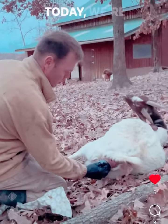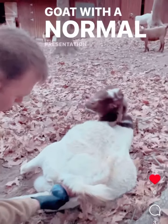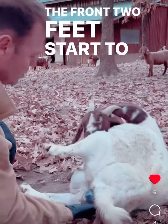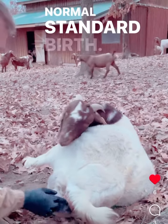Hi, this is the Homestead Ranger. Today we're going to talk about how to deliver a baby goat with a normal presentation. You're going to see the nose and the front two feet start to poke out a little bit, and hopefully they're still in the amniotic sac if we have a normal standard birth.